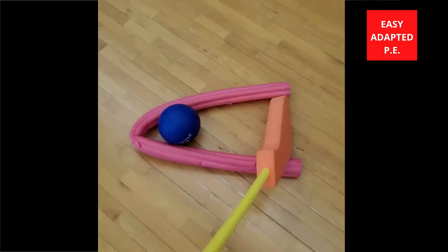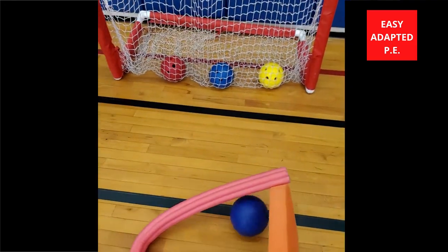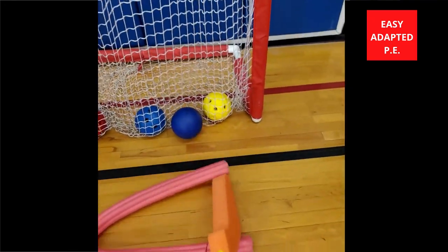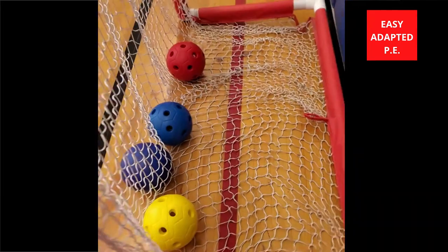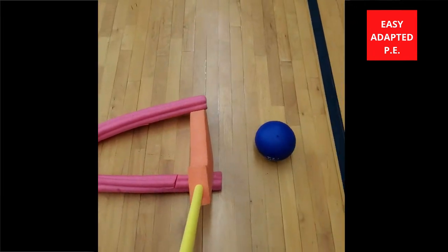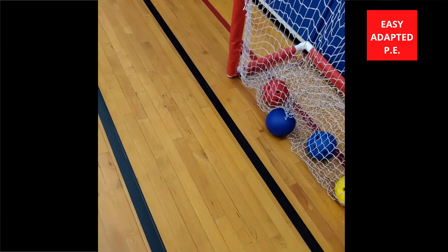The next thing I'll do is get a net and put bell balls in the back of it. I've seen people tie bells to the net, but I didn't have bells today so I'm improvising as adaptive PE teachers do. The bells are at the back of the net, so as the student hits the ball they can hear it, see it, and feel it — all the senses are happening at once. The student is successful and knows it because they heard the bell.